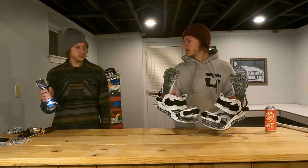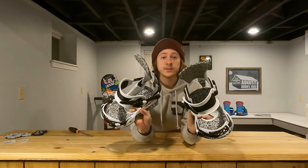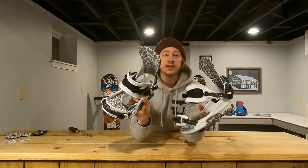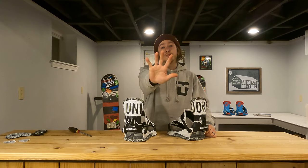I just got these sick new Contact Pro bindings by Union, and in today's video, I'm going to show you how to install them on your snowboard in less than five minutes.